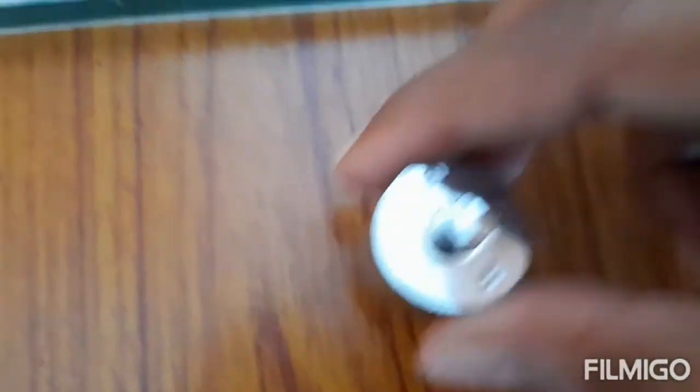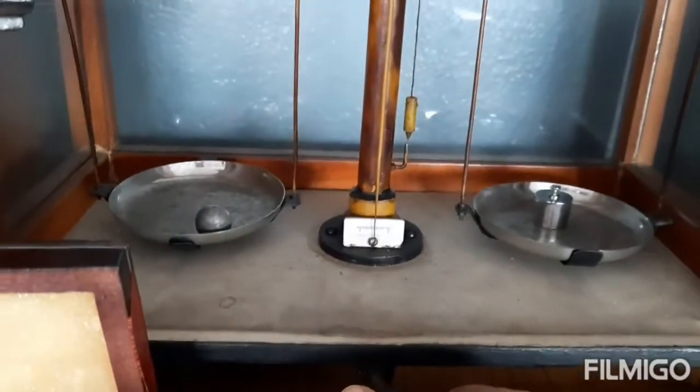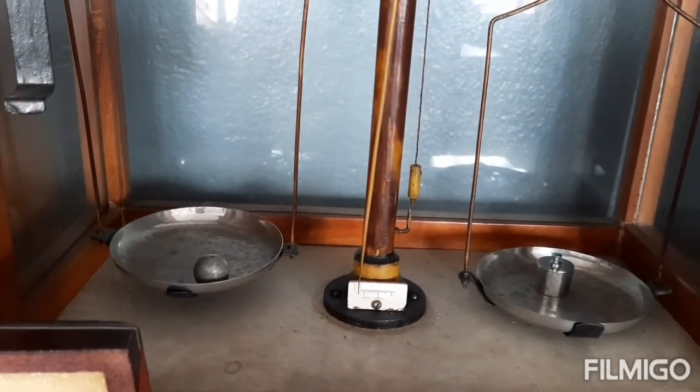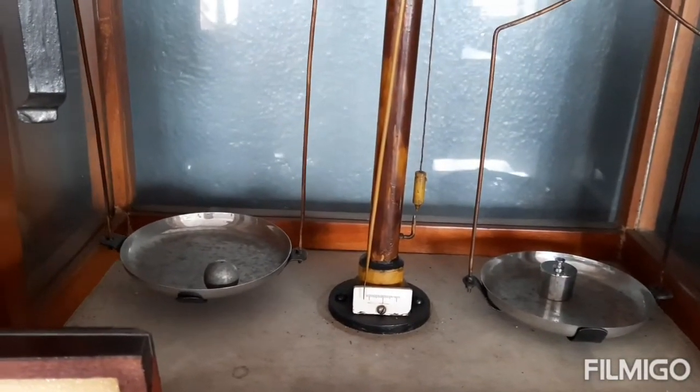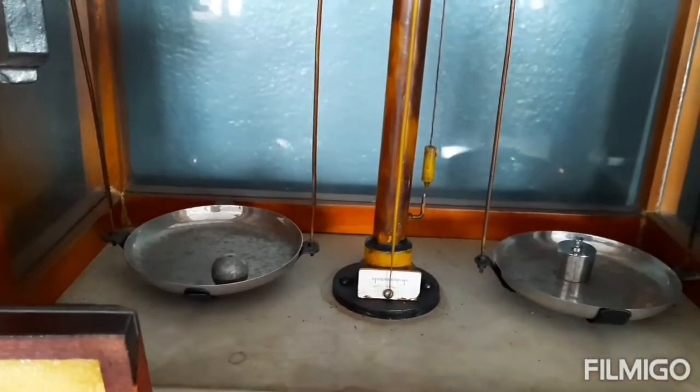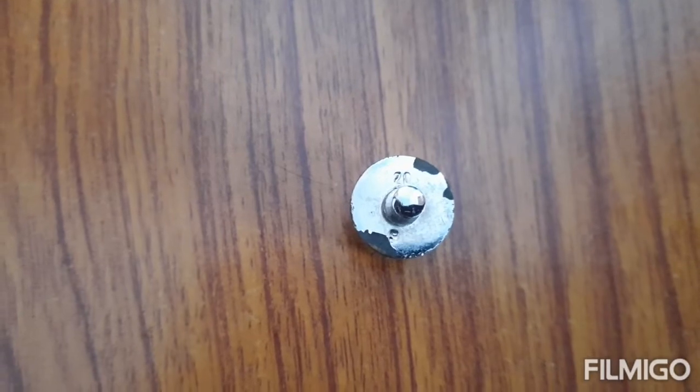Now we are going to balance. We start with the 50 gram weight — you can see it is written '50'. We put it on the right pan and weigh. We can see 50 is heavier than the bob, so we change.